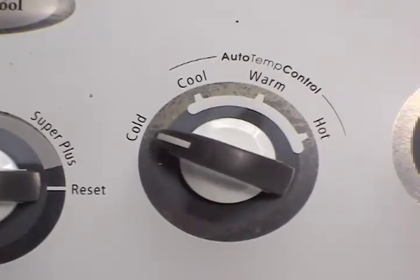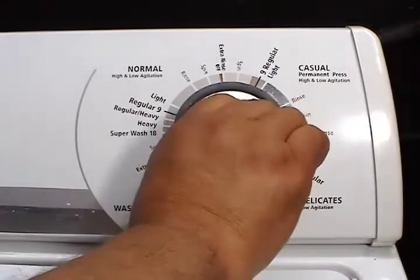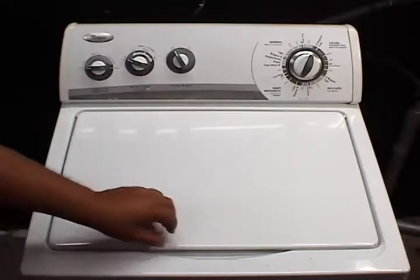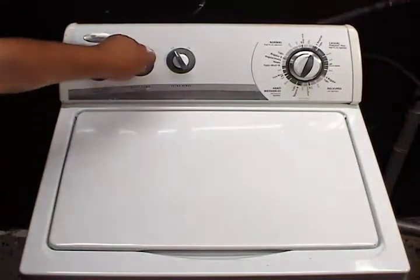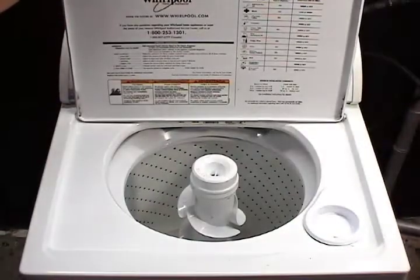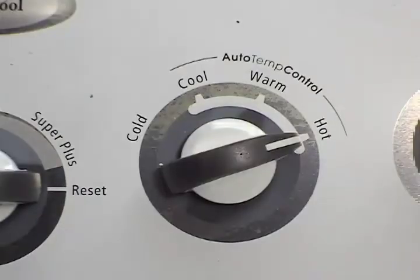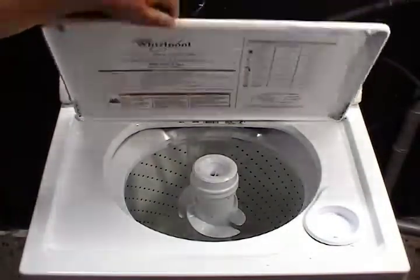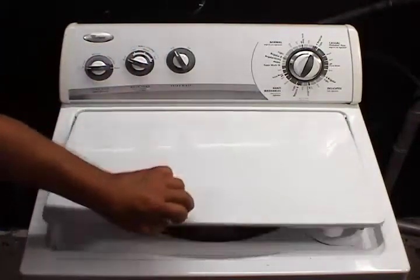If you set the water temperature switch to cold, set the timer on the beginning of a cycle and turn it on, and the washer starts filling properly with cold water, but if you change the selection to hot water the washer doesn't take any water at all — or when you select hot water the washer starts filling properly but if you switch to cold water the washer doesn't take any water at all.